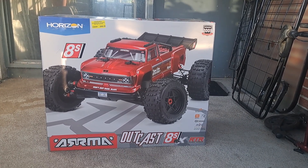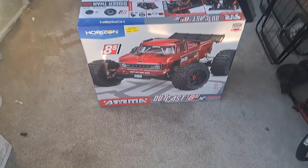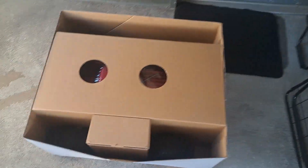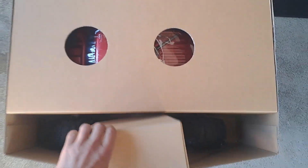Let's crack into this baby and see what's inside. Let me just flip it down — I already cut the tape. Took the top off, and there it is. That's what it looks like.